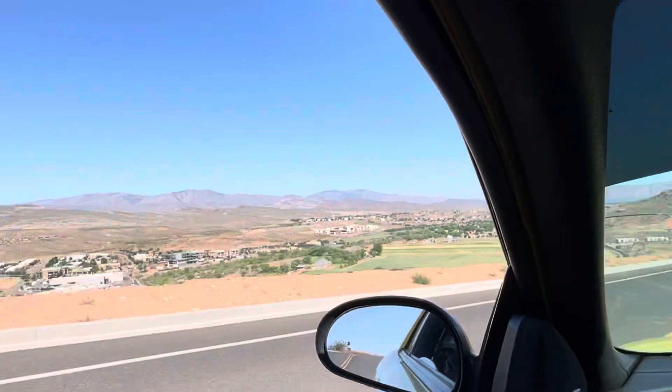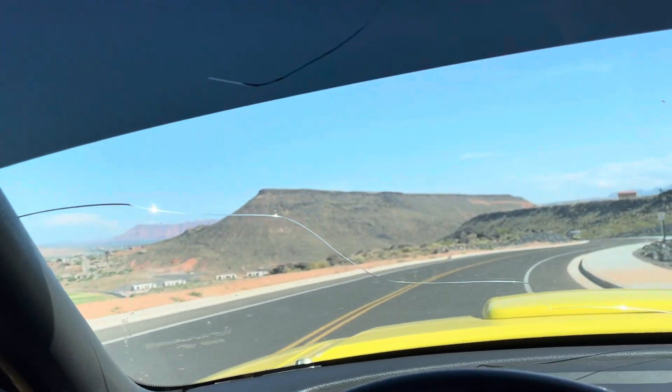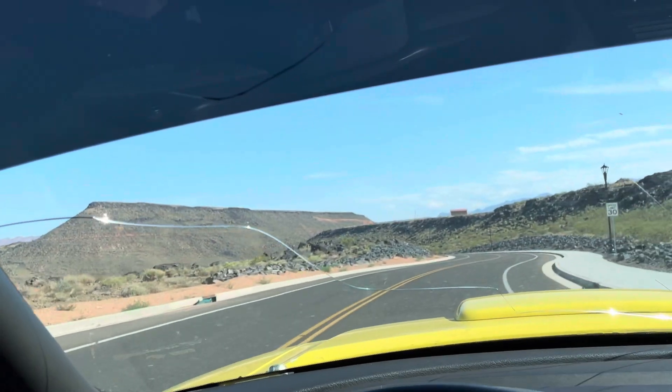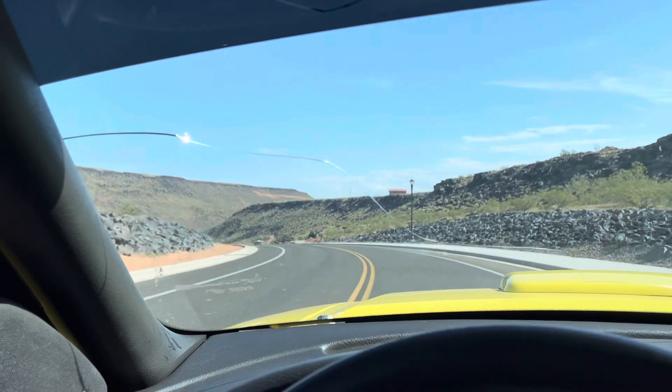No matter what you do you're always going to have a little bit of an issue, but I got it mostly straight. Compared to what it looked like before, it looks pretty good now. It goes down the road nice and I know I'm not going to be destroying tires, so that's the update for now — thanks for watching, hope you enjoy the series and stay tuned for more Mustang content.